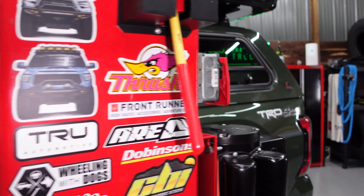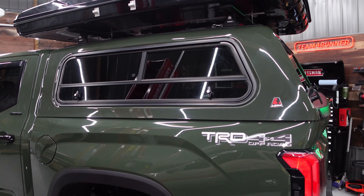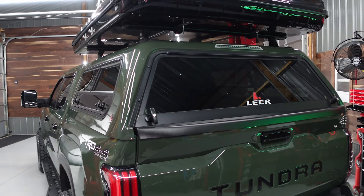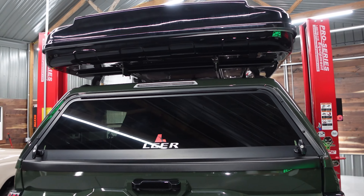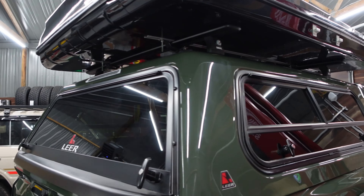Then we went ahead and got a Lear 100 RCC commercial grade topper. This is color matched and we also got rid of the solid windows and added wind doors. The commercial grade toppers can handle a lot more roof weight — that's why we did that. So if you're gonna pick up a topper and put a tent on, I'd definitely upgrade to the more commercial grade toppers.